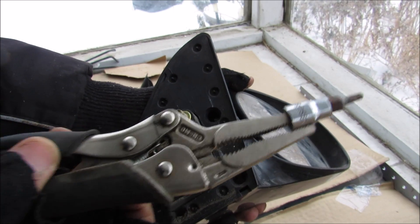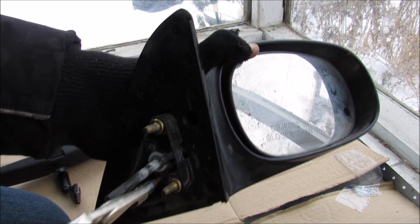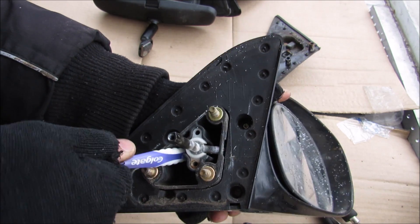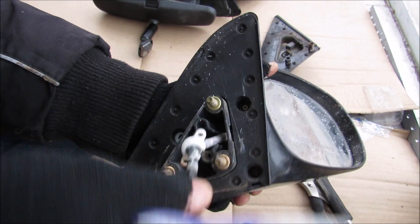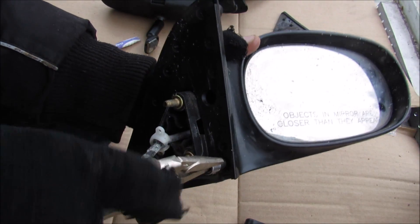I'm just going to use my quarter-inch ratchet on my Torx bit here to remove these two Torx screws. Then I'm going to reach in here and pry up on this ball socket adjustment. You can see this rod is now loose, and now we have a few more Torx screws to remove.